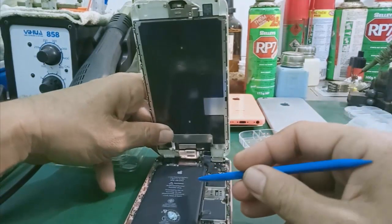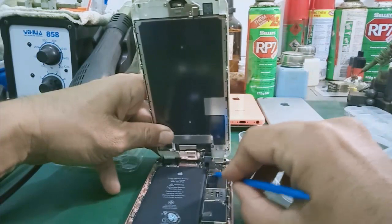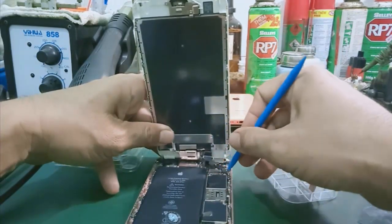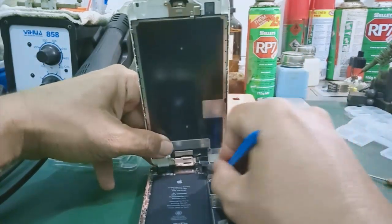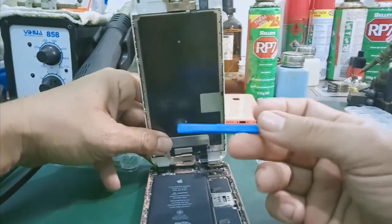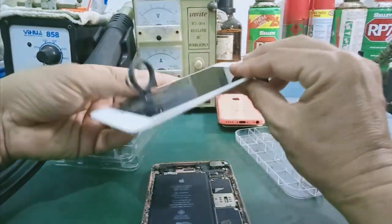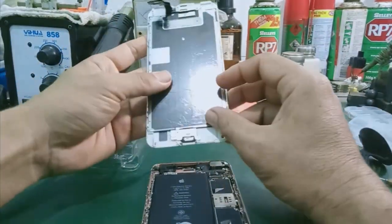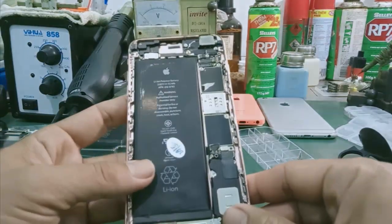Tiếp theo mình tiếp tục tháo mấy cái socket màn hình, cảm ứng trên đây. Nếu không có cái cây mà nhựa thì mình có thể dùng móng tay, lại nhẹ nhẹ lên. Nhiều bạn mạnh quá sẽ bị hư socket. Còn nếu mình có cái cây này thì mình làm dễ thao tác hơn, an toàn hơn.